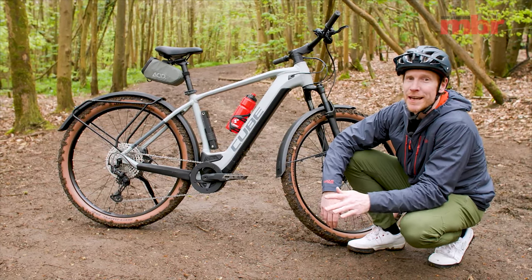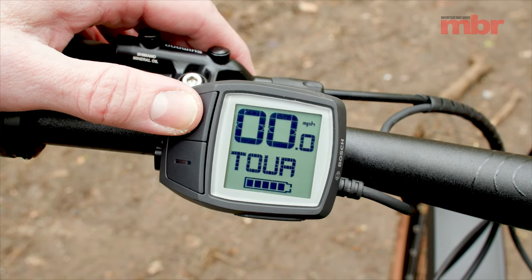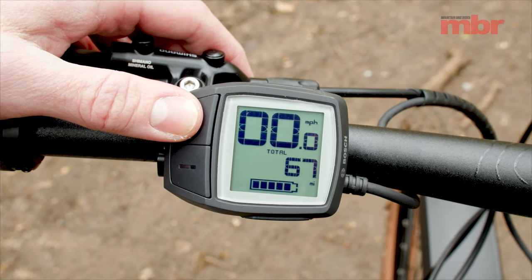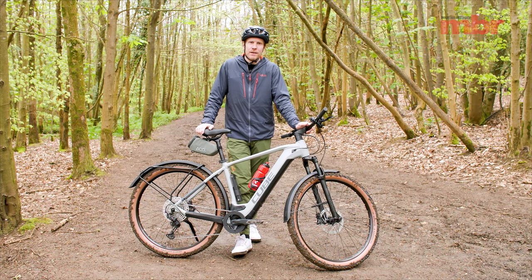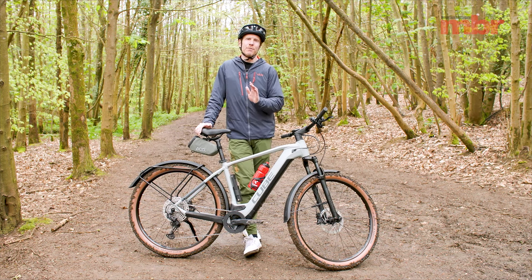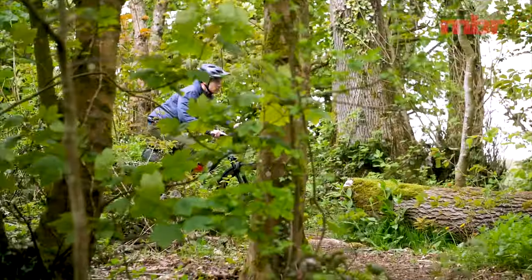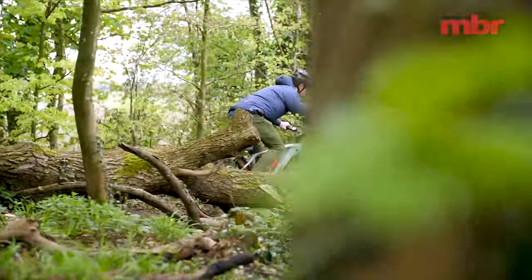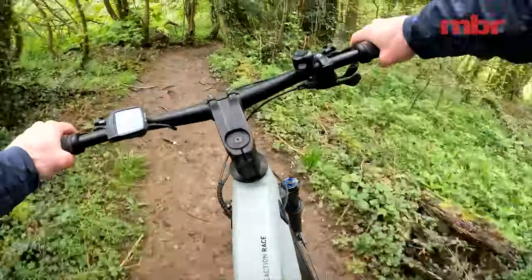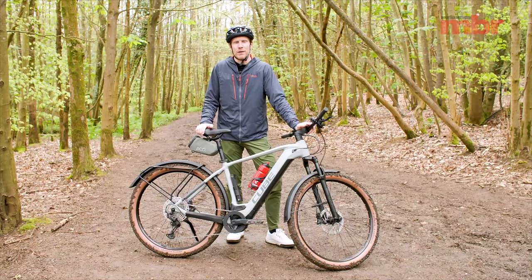Toggle it down to Eco mode and you're going to get double that range. Those modes help you decide how much support you want from the motor. In Eco mode it conserves battery life, but flick it into Turbo and you can boost up the hill a lot quicker. I think the most useful mode though is EMTB, designed specifically for mountain biking — it backs off the power when you don't want it and gives you all the power when you do, up to 340% of your leg effort from the motor, while also saving valuable range.